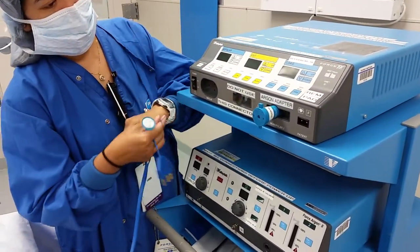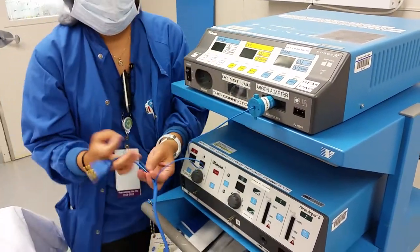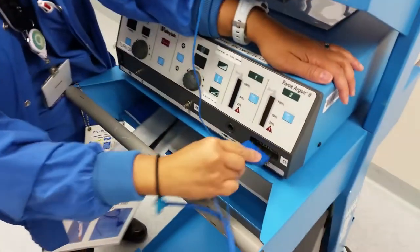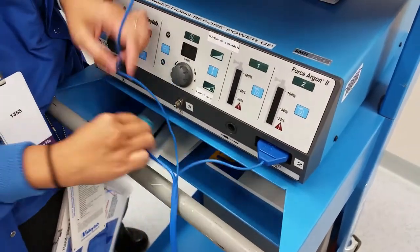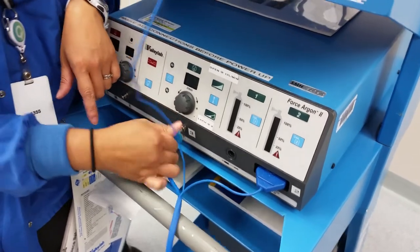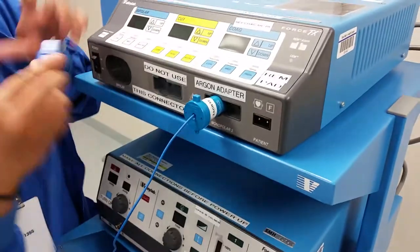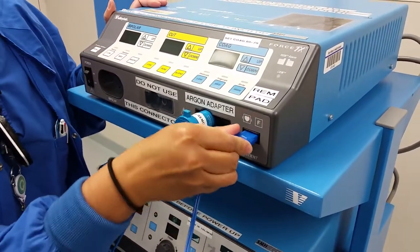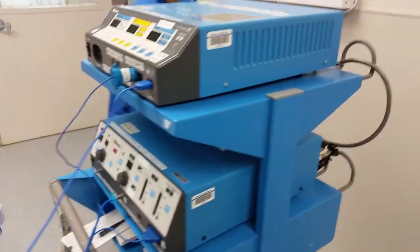The patient will also need a grounding pad. After all the cords are plugged in, then you'll open the gas in the back of the machine.